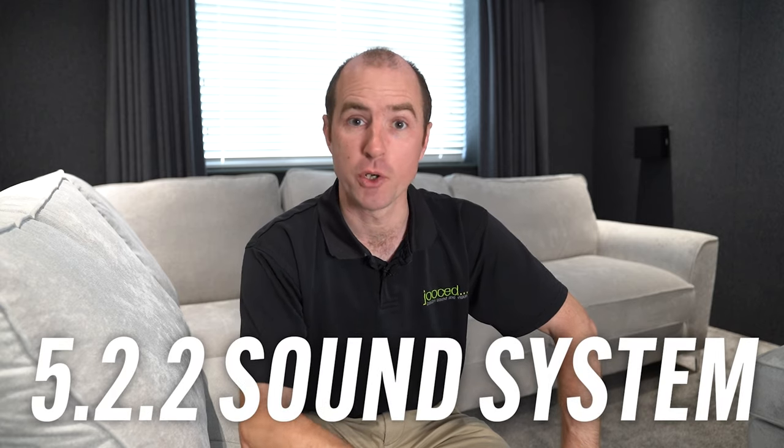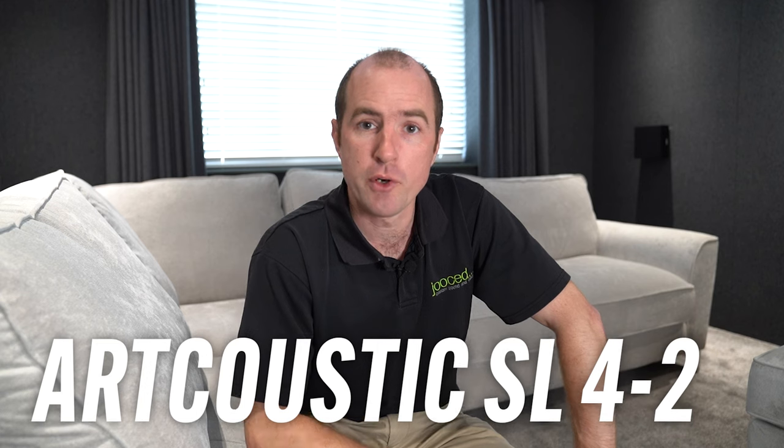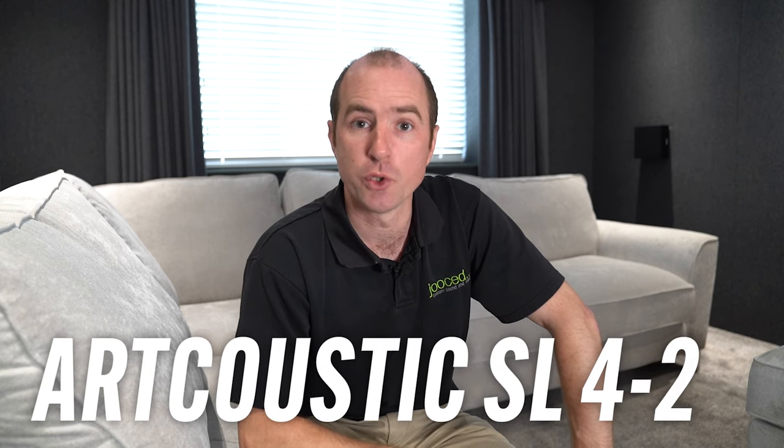The room is now completed and contains a full Dolby Atmos 5.2.2 sound system. We've got three of the ArtCoustic SL42 speakers. We've got one sub 3 that's behind the screen, and then the customer provided another KEF subwoofer that they already had, which goes into the corner of the room.